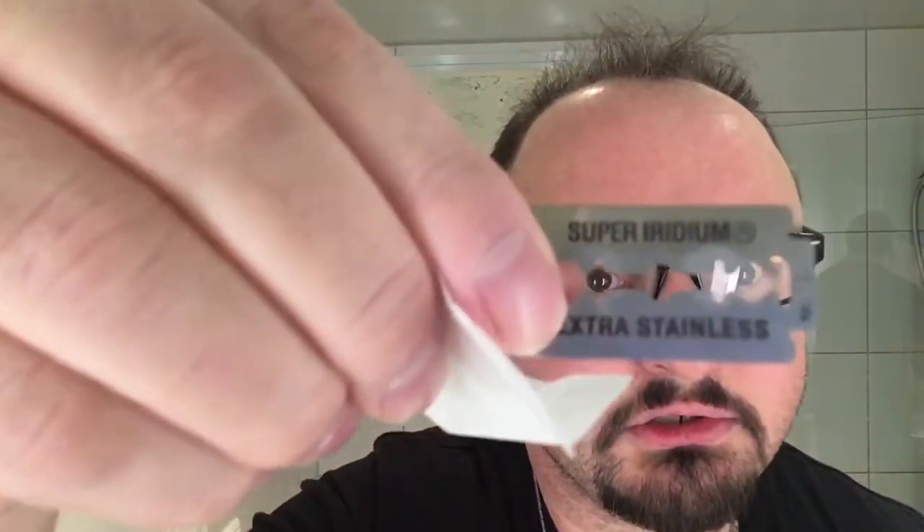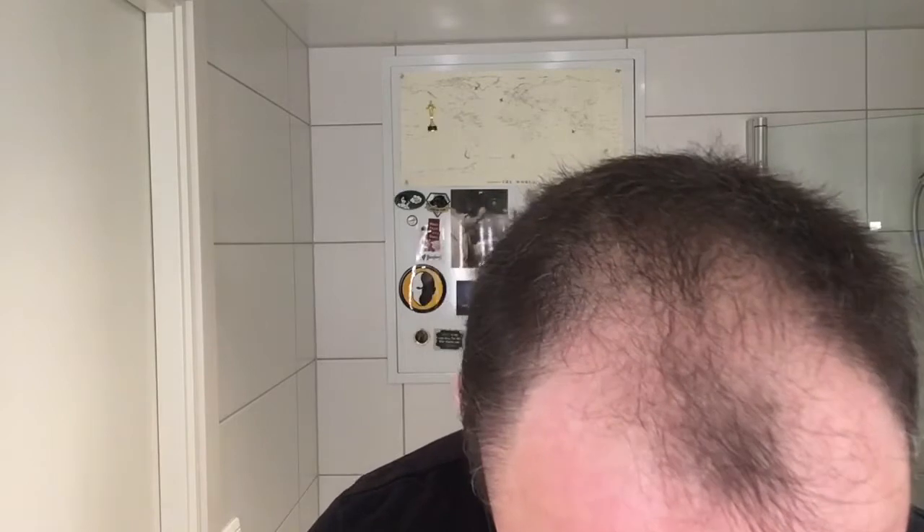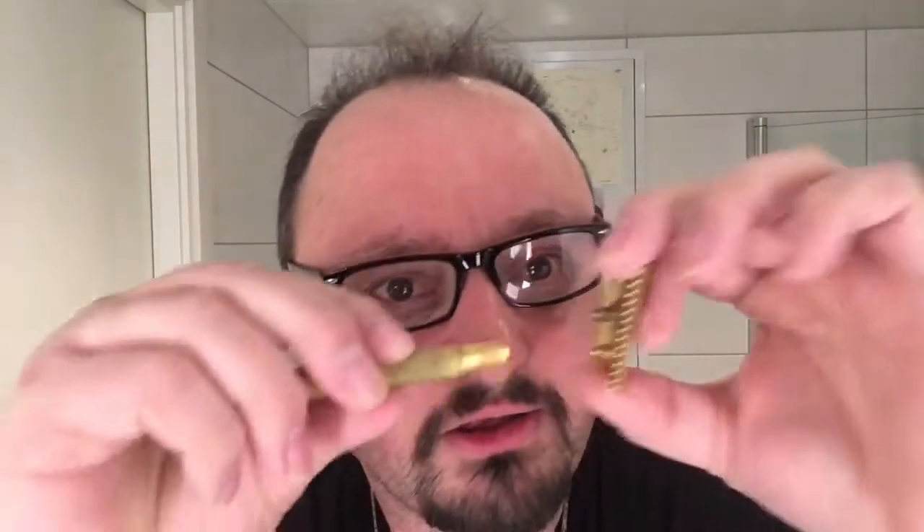So we're going to use a Super Iridium — extra stainless — also known probably as Visavet. Let's try one. I've tried the Super Iridium before. Maybe it's too aggressive. We'll see. The edges are really sharp too, as you can see.